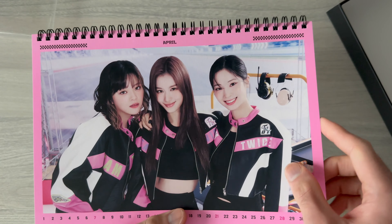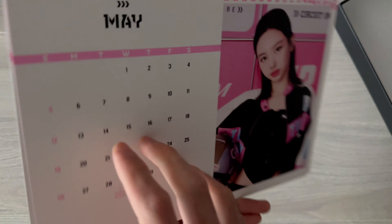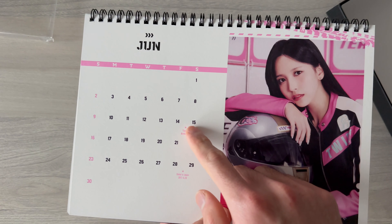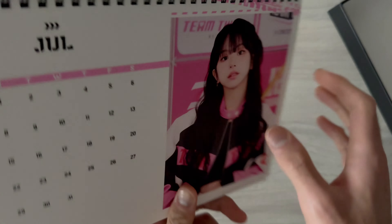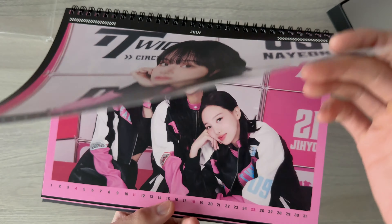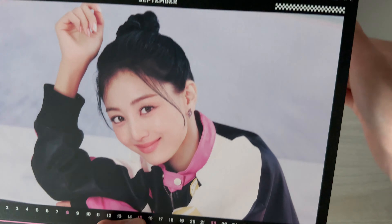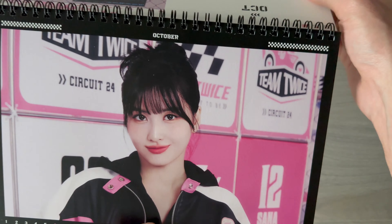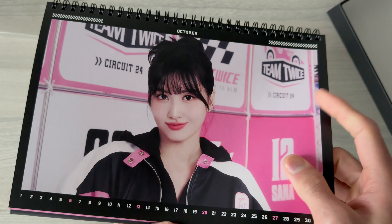April - Chaeyoung's birthday. May - Dahyun's birthday. June - Tzuyu's birthday and their debut in Japan - yeah, their debut day. July. August - yeah, they don't have birthdays in the summer months. September - of course Nana's birthday; she's my bias. October - debut day, of course October 20th.